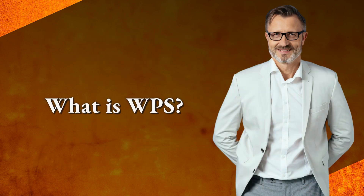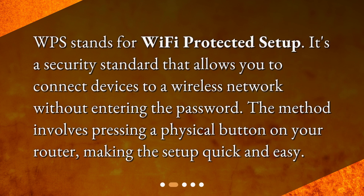What is WPS? WPS stands for Wi-Fi Protected Setup. It's a security standard that allows you to connect devices to a wireless network without entering a password. The method involves pressing a physical button on your router, making the setup quick and easy.